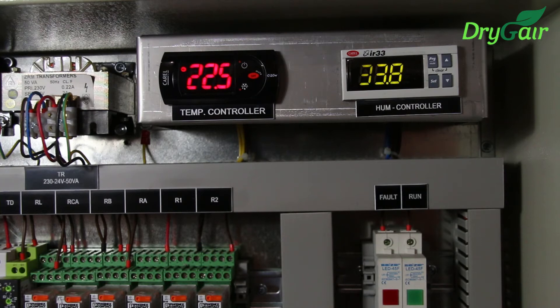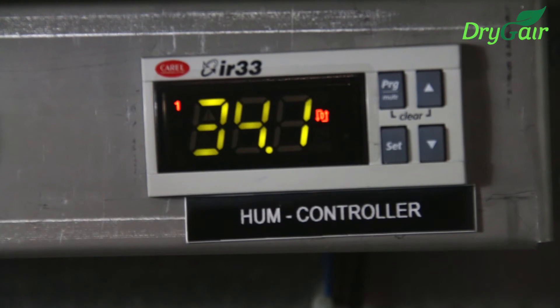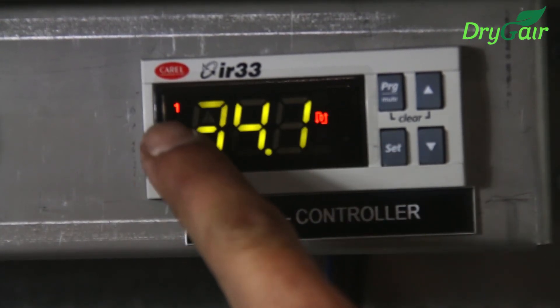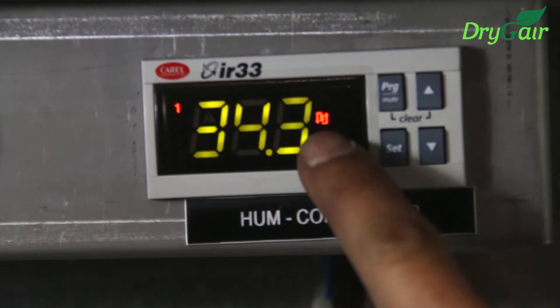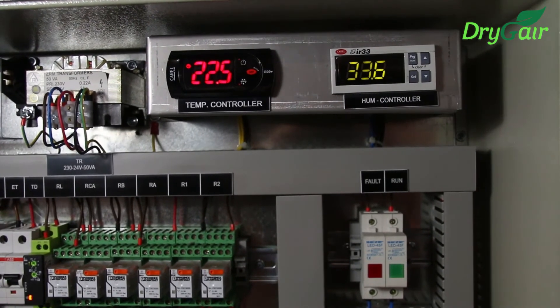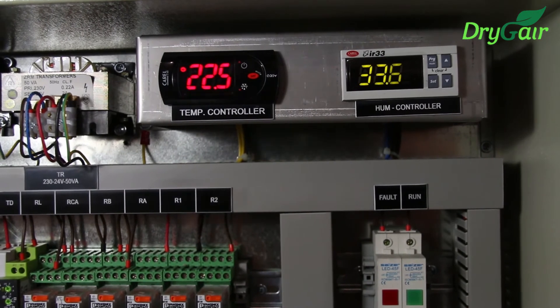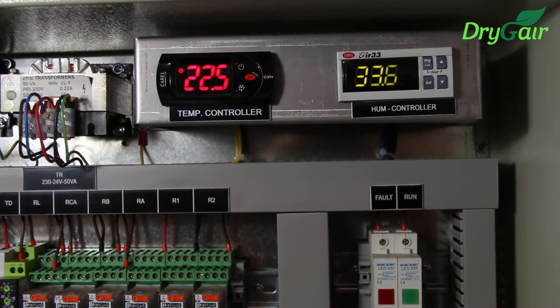When operating the unit remotely with the use of a climate control system, you should also set the humidity set point into the climate control system. The unit will work based on the set point dictated by the climate control settings. Notice the two orange lights that appear on the screen on both sides of the relative humidity percentage. When these lights are on, the DryJair is currently receiving a command to dehumidify. The temperature controller is on the left. It comes preset by the manufacturer and shouldn't be adjusted. It will show you the temperature according to the unit sensor, which in this case is 22.5 degrees Celsius.